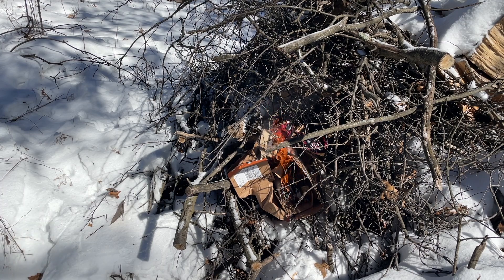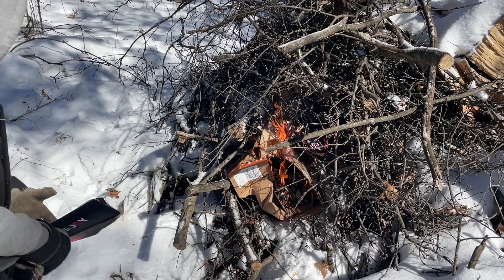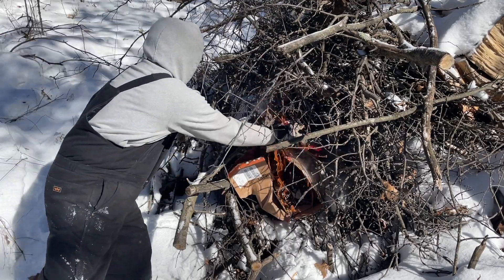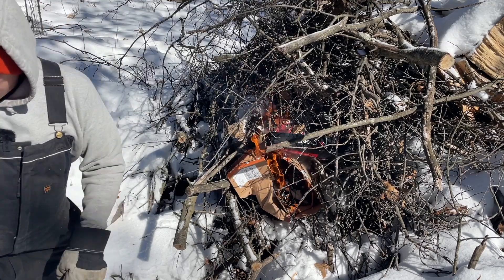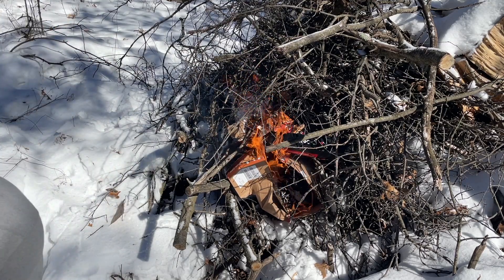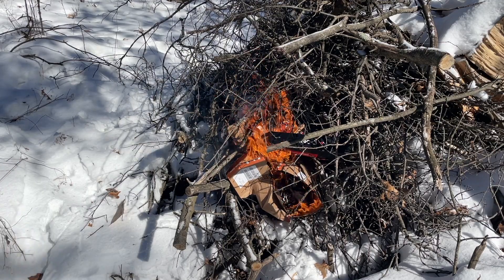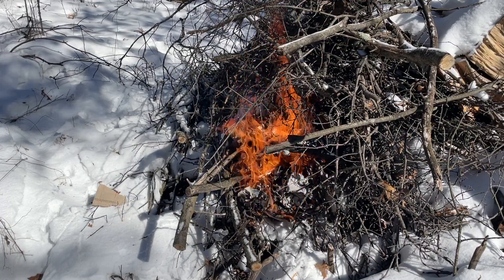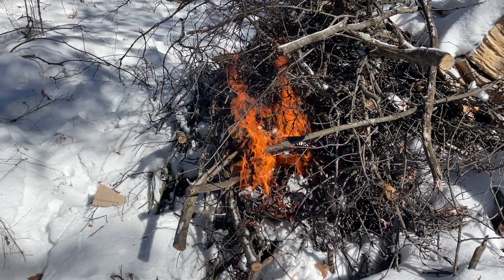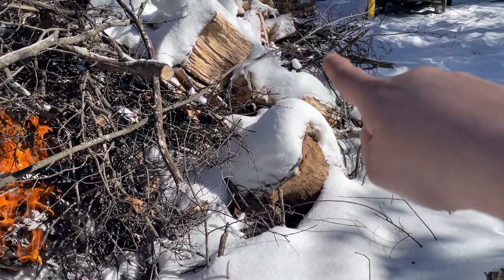I don't know if this is going to be enough — I do have some other boxes I'll throw in there. Well, that looks like it's doing all right, so I'm going to get set up and start another one right up there.